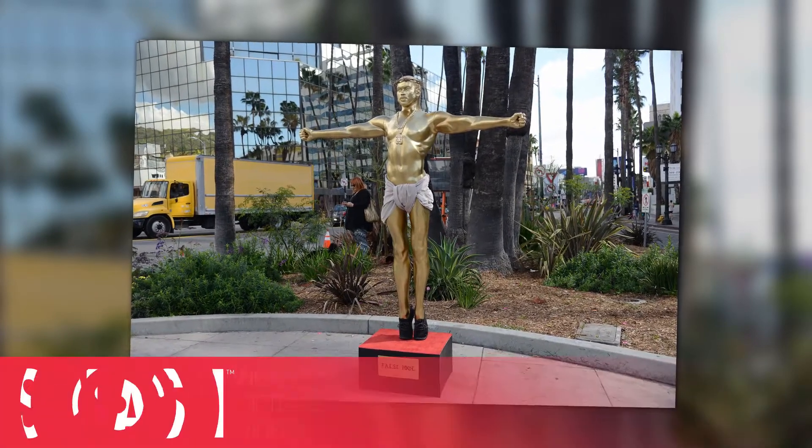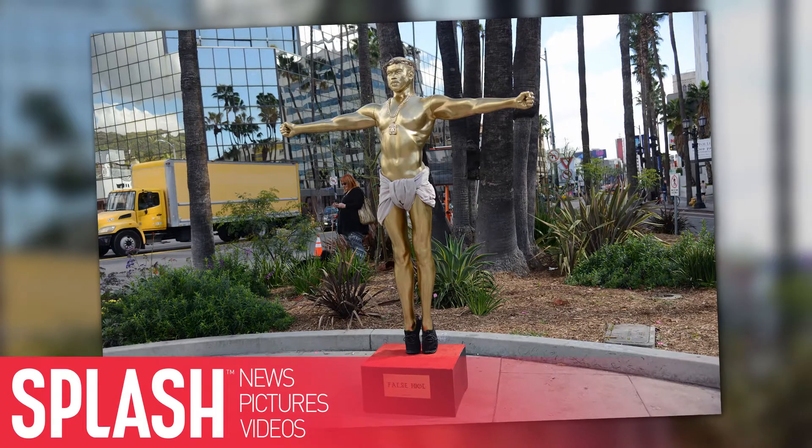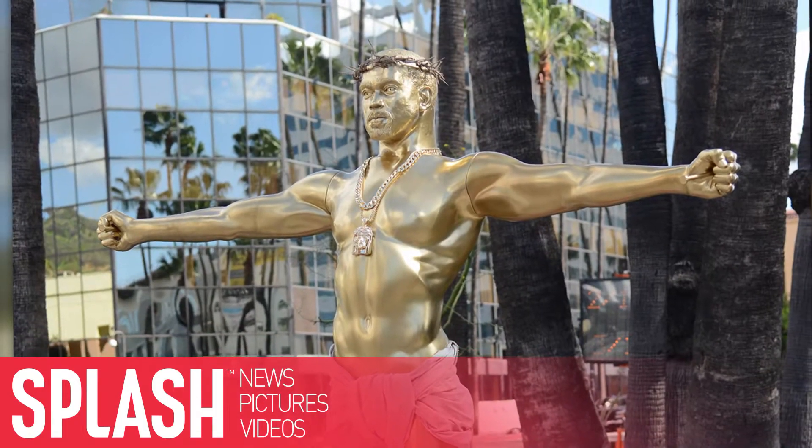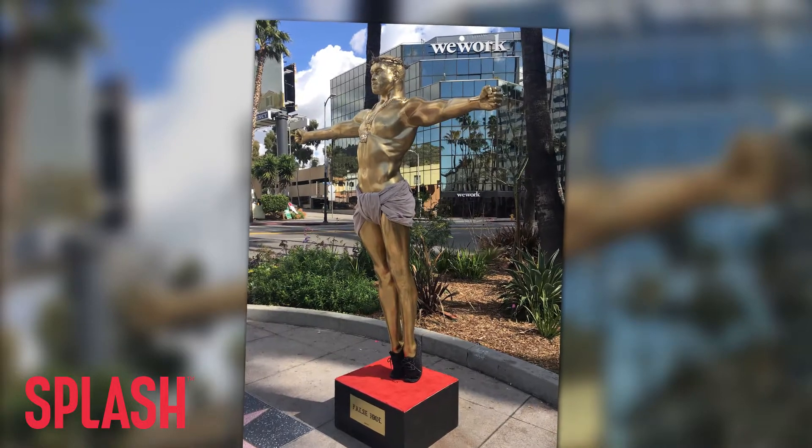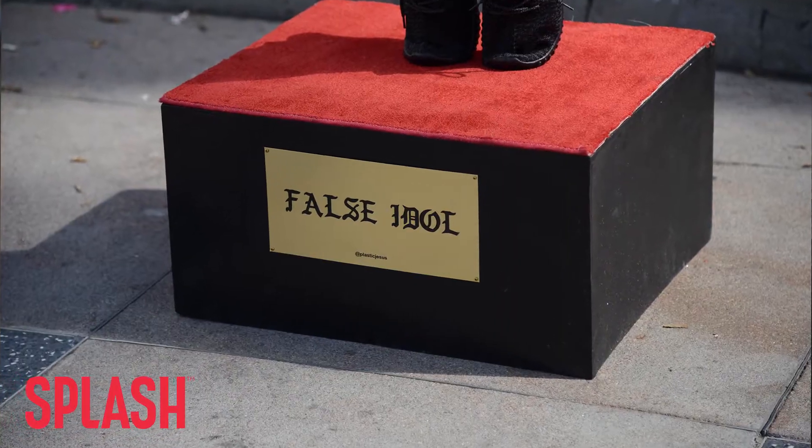Yeezus Christ. Check out this gold statue of Kanye West on Hollywood Boulevard before its exhibition at Anesthesia, the Art of Exhibition. It's done by the artist Plastic Jesus and it stands over seven feet tall with a platform sign reading, False Idol.